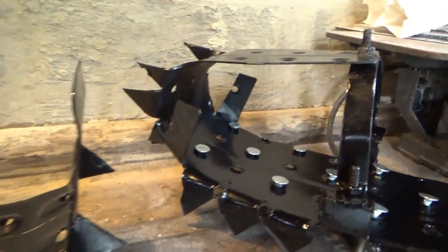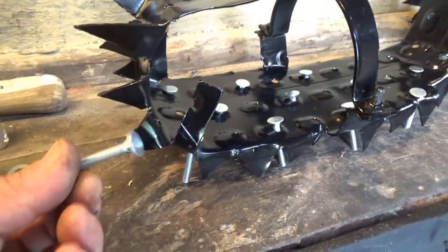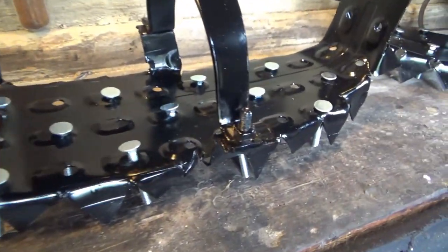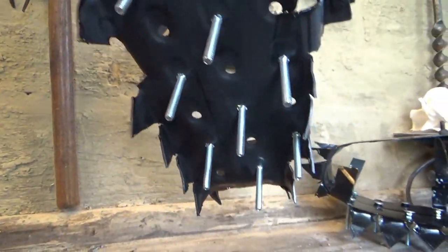These have sat overnight, the paint is dry, and my last step is to run these carriage bolts through the holes. That's going to give me a lot more traction.